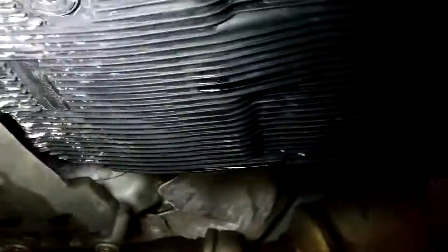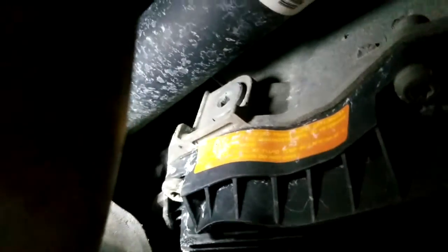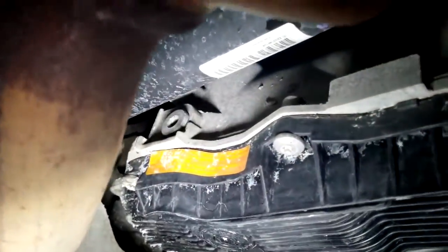Hey guys, I'm going to show you on a late 2013 Chrysler 300 where to check the transmission fluid and the diff fluid on a 3.6 all-wheel drive. Here's the transmission — I'm going to show it to you. I'm going to do the service pretty soon, but I just wanted to show you where it's at. Stick your finger in there, feel if there's any fluid up to it. I'll do a full service video on this — I just want to show you where it's at right there.